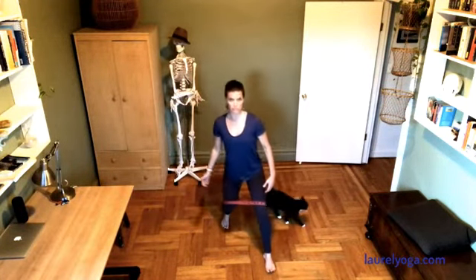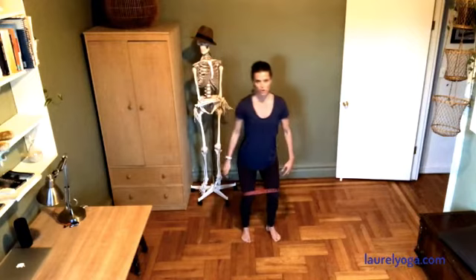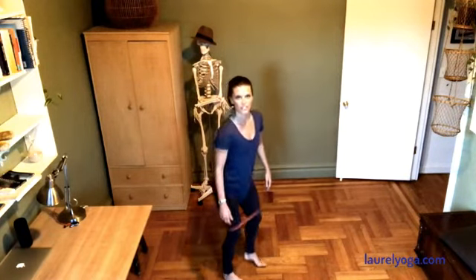Knees are bent and I'm constantly pressing my thighs out into the band. Try taking a bigger step out, a bigger step forward. Notice how I'm not doing this — that's what you're actively fighting against. You just keep moving around; you can walk around your apartment like this and put things away.